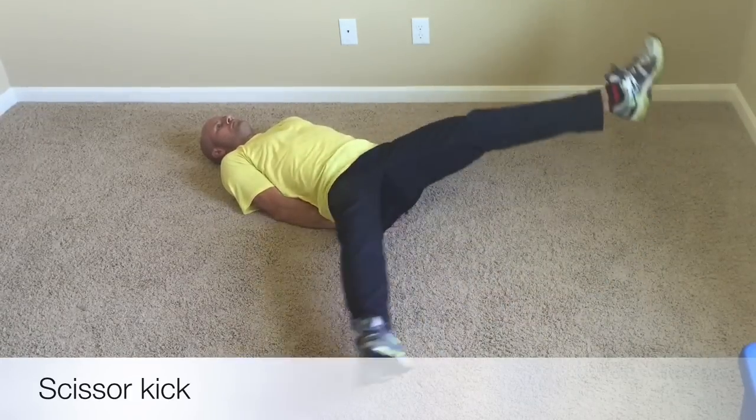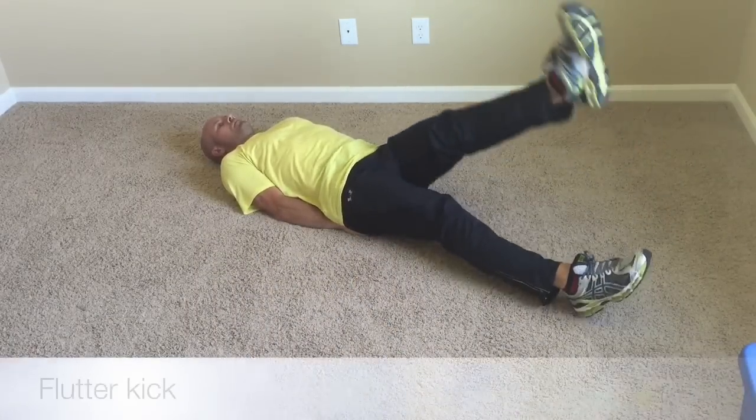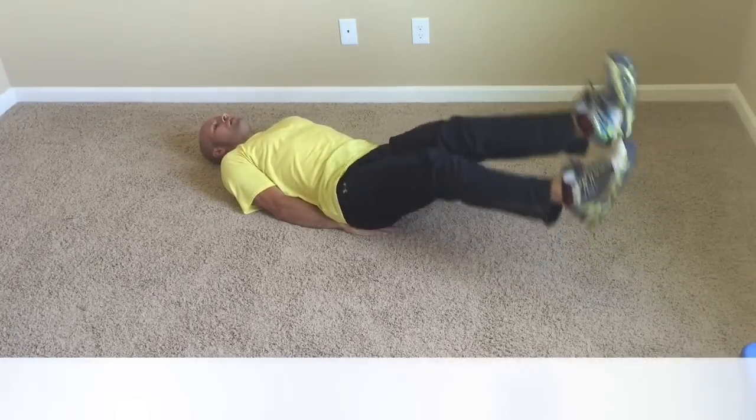With the scissor kick, we're just going to crisscross the legs over and under, nice and controlled. From there, we'll go into a flutter kick, and we'll go straight up and down with the legs, trying to keep the legs as straight as possible.